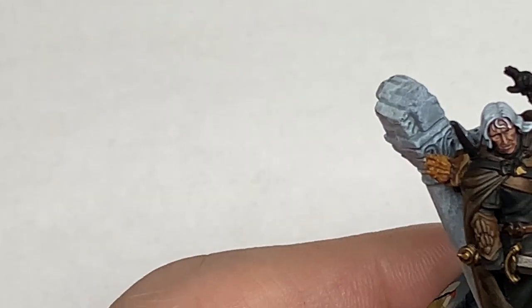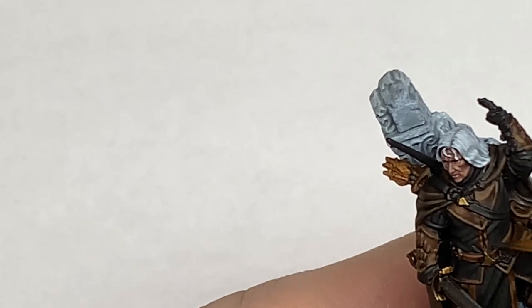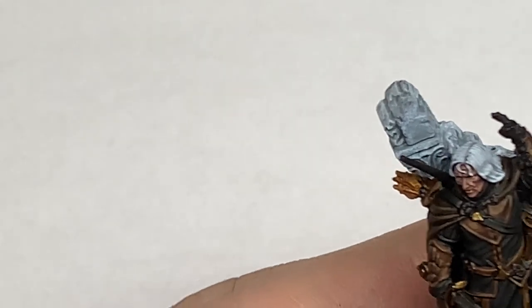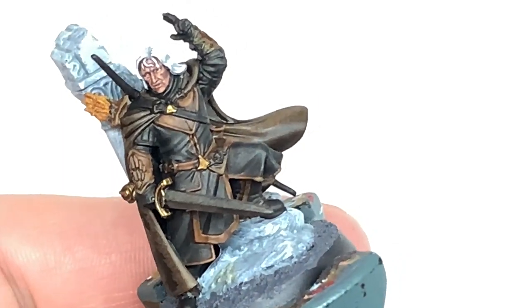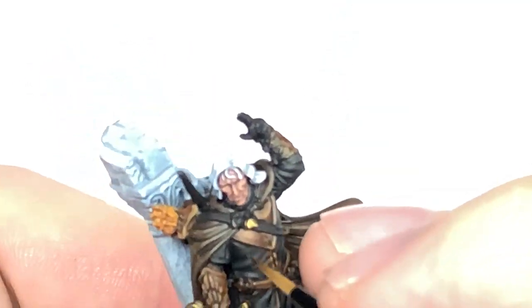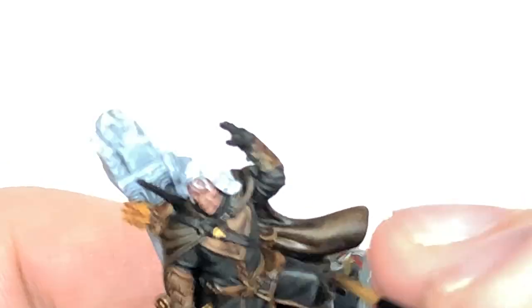Leave his gloves, boots and the bow on his back just plain black for now and we'll be coming back to those in a bit. Then I'm going to add a little bit more Deathorex Drab to the previous mix and do a smaller, thinner highlight on those areas to make them stand out a little bit more.